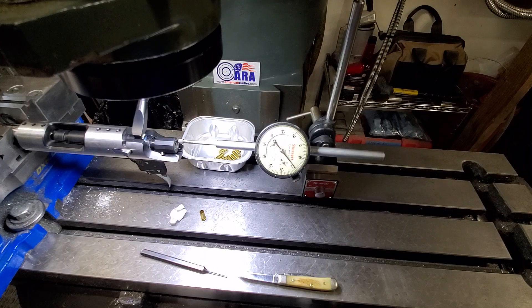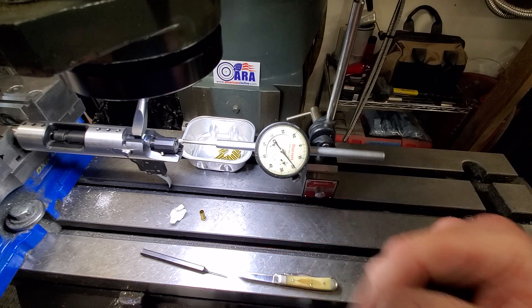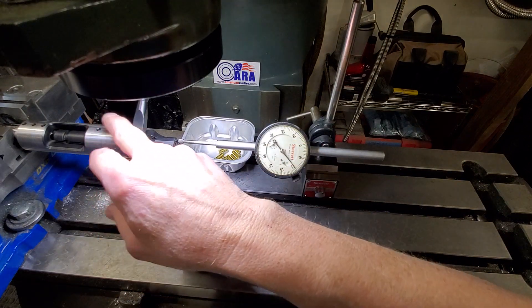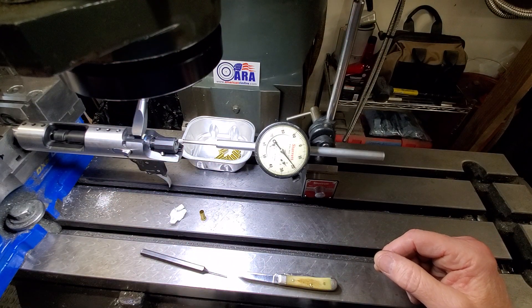Welcome back, fellas. I'm going to try to do a quick video for you — a 10-round ignition penetration test. This is a long-awaited action that just came out, and there's a whole lot of you out there wanting to know about the consistency of the ignition.